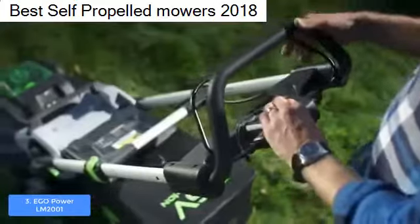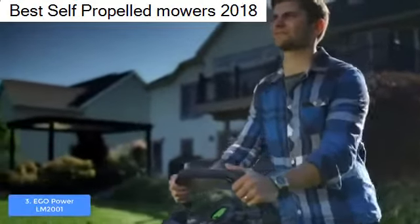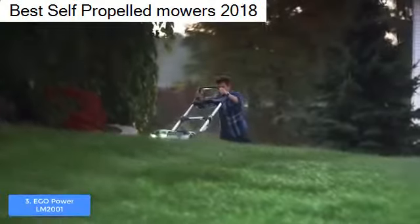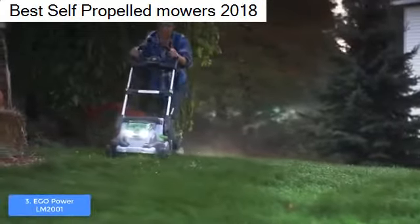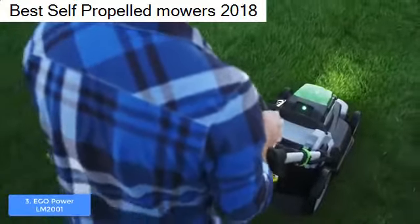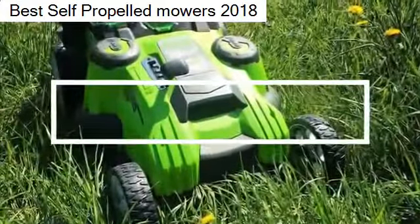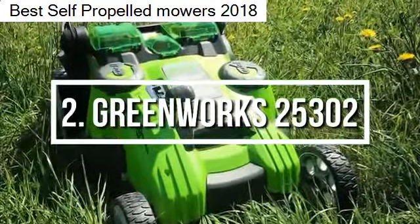You can even cut the grass during the night because this unit has LED headlights that enhance your visibility, so you won't be restricted to cutting only during the day. To conclude, the EGO Power Plus LM2001 is a top choice if you want to move on from your existing lawn mower.